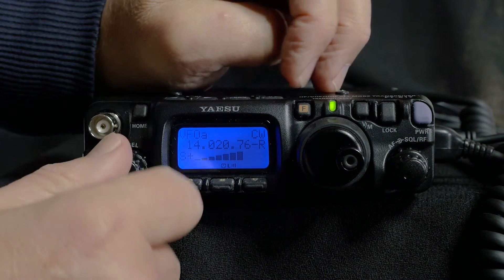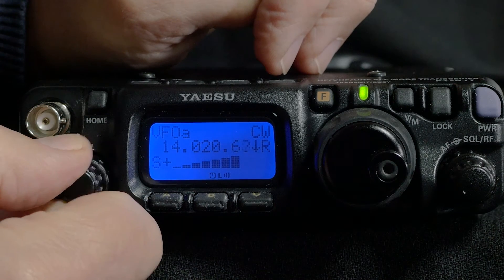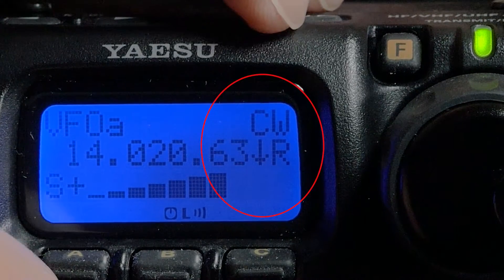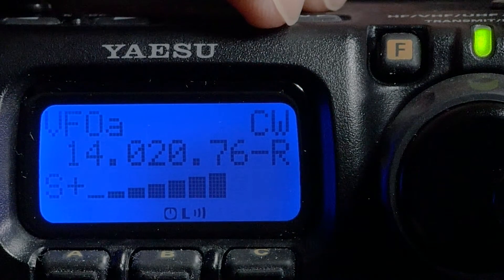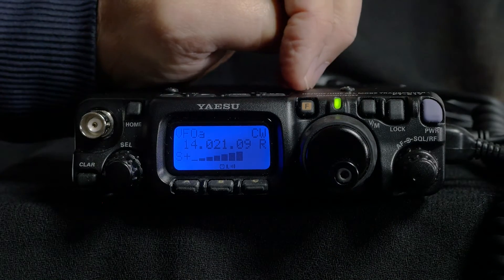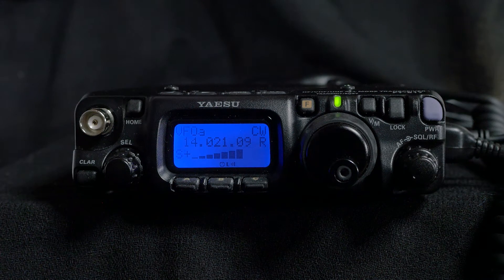Back in standard operation or VFO mode, another occasionally useful button is the clarifier. Pushing this allows you to move the receiver frequency away from the transmit frequency. An arrow appears on the display to show if receive is higher or lower than transmit, or a dash to show that they are the same. Push the button again to turn this function off. I find this useful when using the optional filter, sometimes to get just the right listening offset.